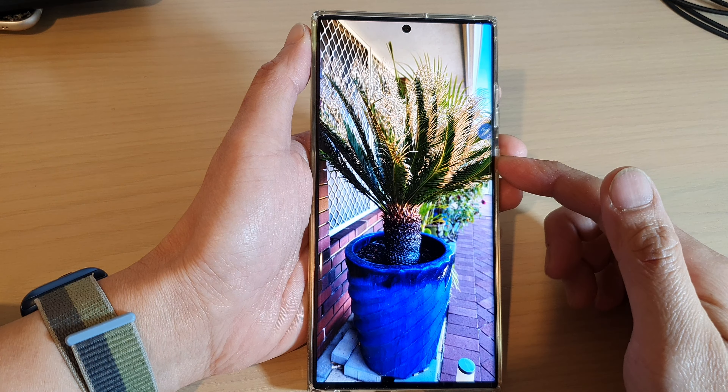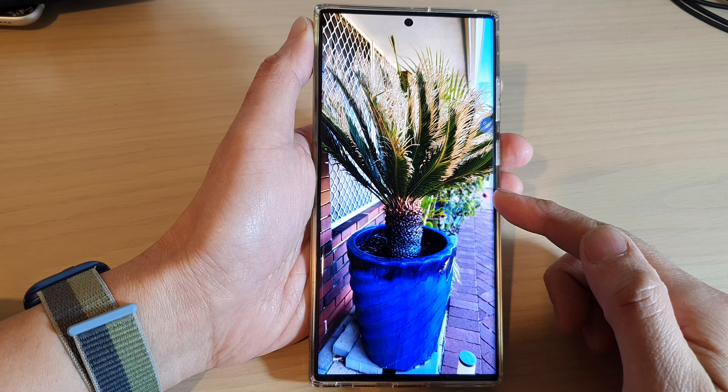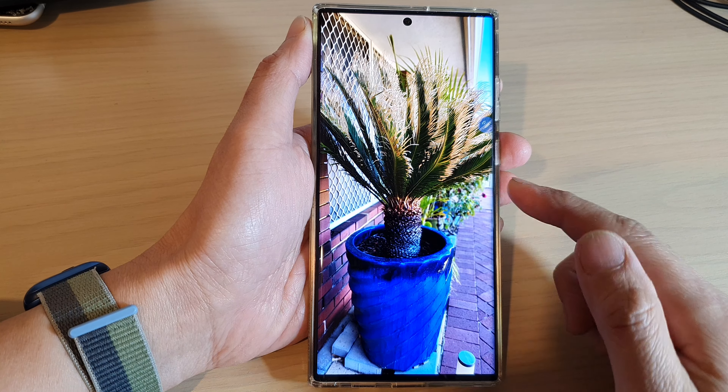Hey guys, in this video we're going to take a look at how you can change the highlight color in a photo on the Samsung Galaxy S22 series.